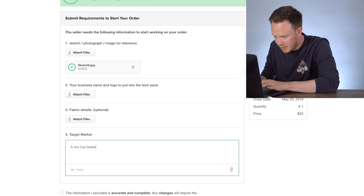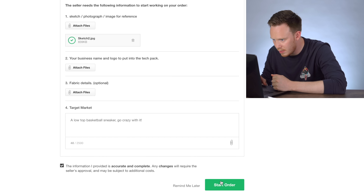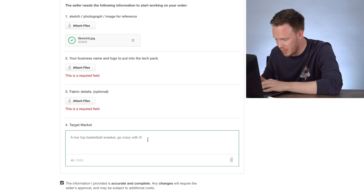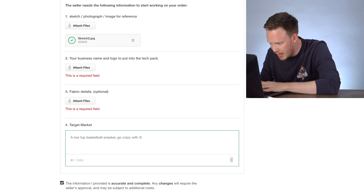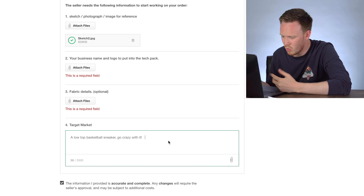A low-top basketball sneaker — go crazy with it. Do I really have to add the business name and logo? I do have to. I'm just going to type in 'Ben' — I can't think of a logo.